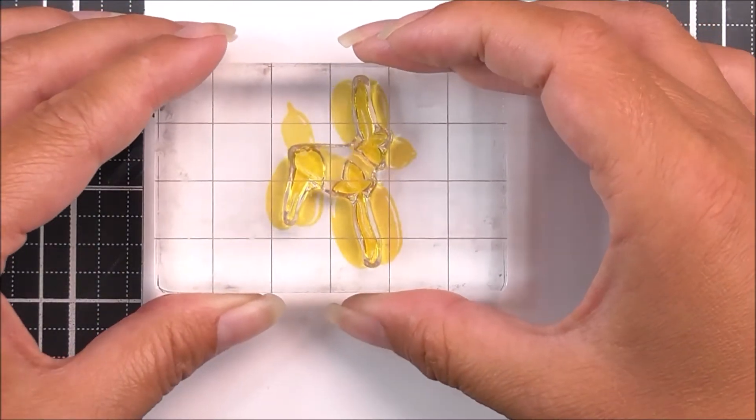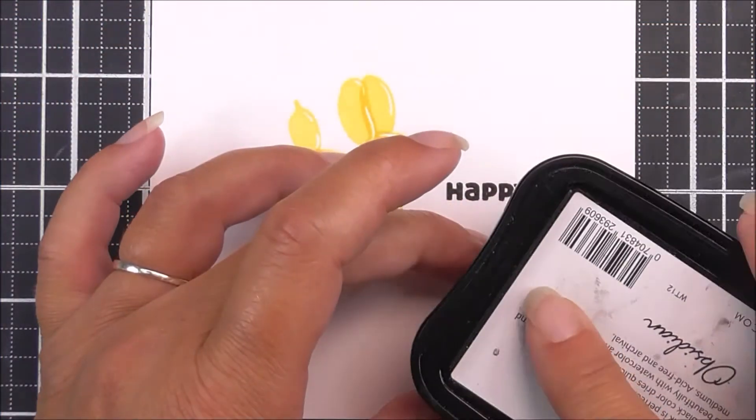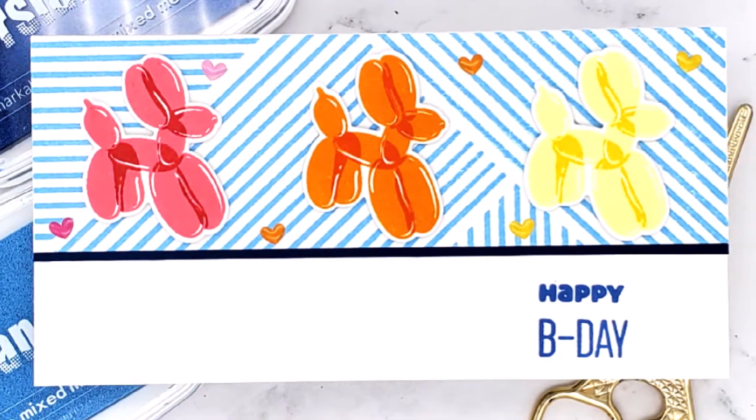The set includes a two-layer balloon animal in the shape of a dog that can be stamped with surprisingly realistic results. We have also included the sentiment Happy Birthday that you can use on your DIY cards, tags, and gifts.